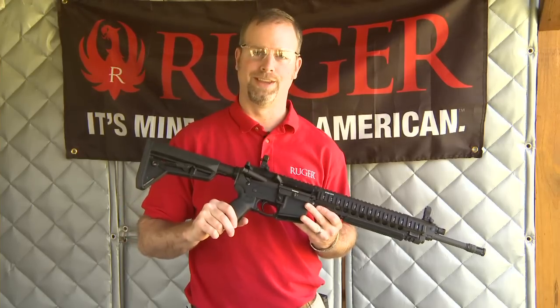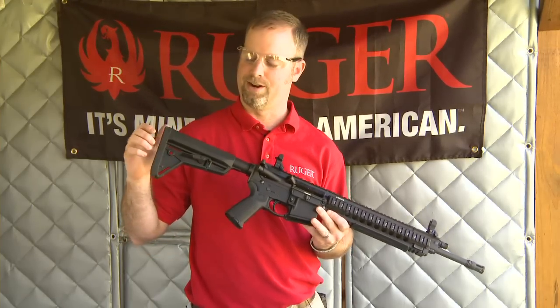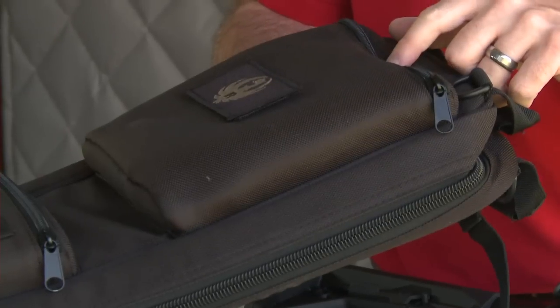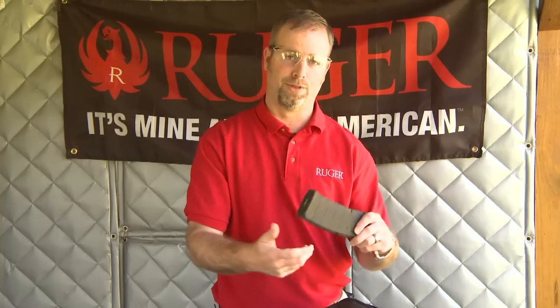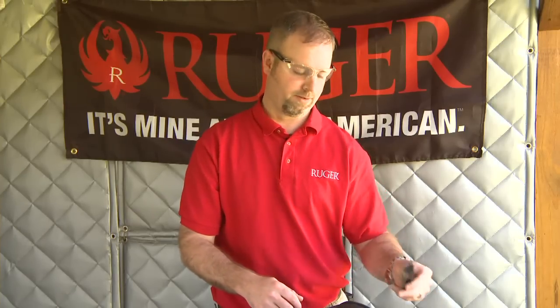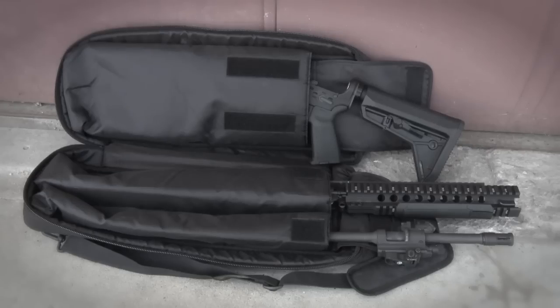The Magpul MOE grip and MOE SL buttstock are huge upgrades — great fit, finish, and feel. A pleasure to shoot. The Ruger SR556 Takedown comes with a padded nylon carry bag and includes three Magpul 30-round magazines and three rail covers, as well as separate pockets for the lower receiver, upper receiver, and barrel.